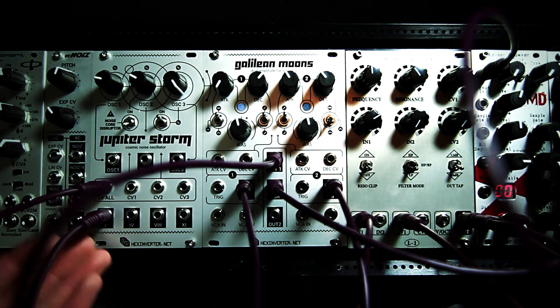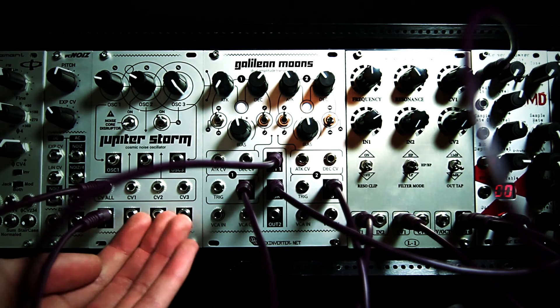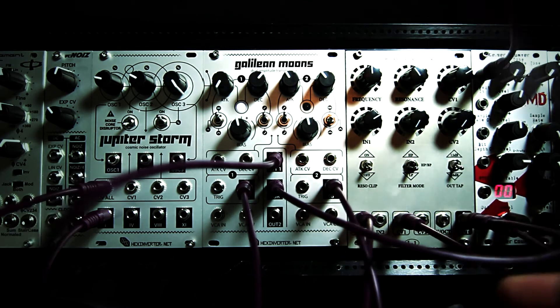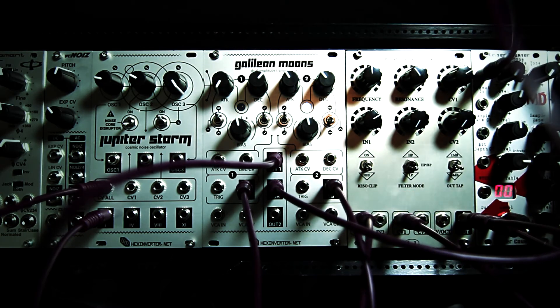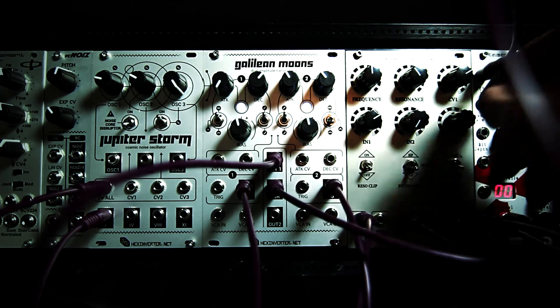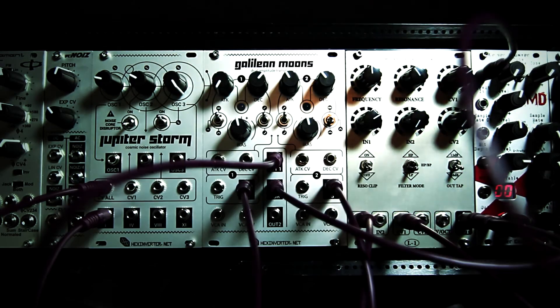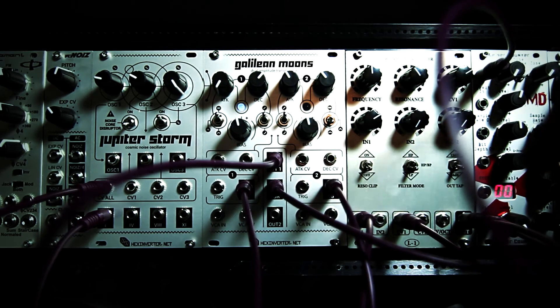Keep in mind, you have this in addition to all of the other Jupiter Storm noise outputs — so all of the outputs already there still work. I've fed this noise output through a voltage-controlled low-pass filter. I currently have quite a bit of resonance, and I'm using the LFO mode of the second side of Galilean Moons to modulate the cutoff frequency of that VCF.